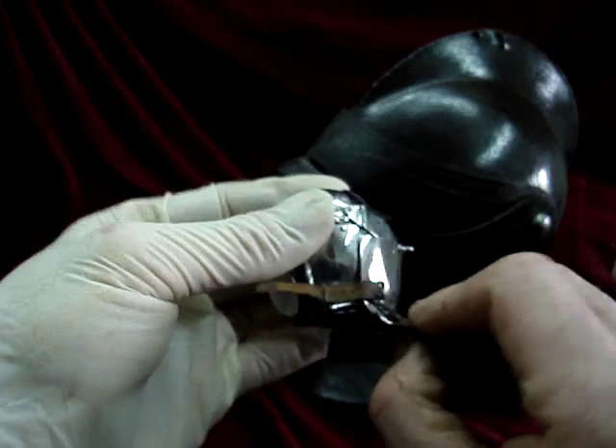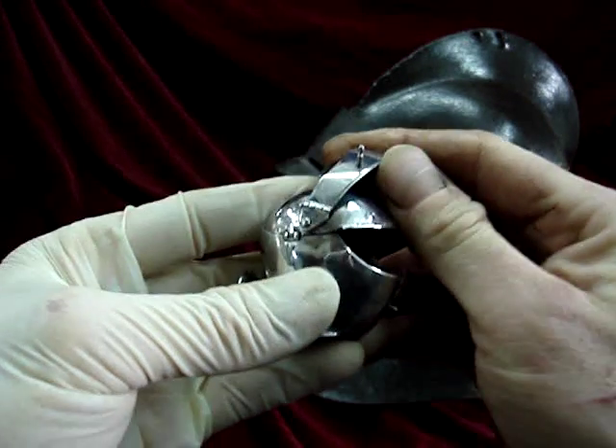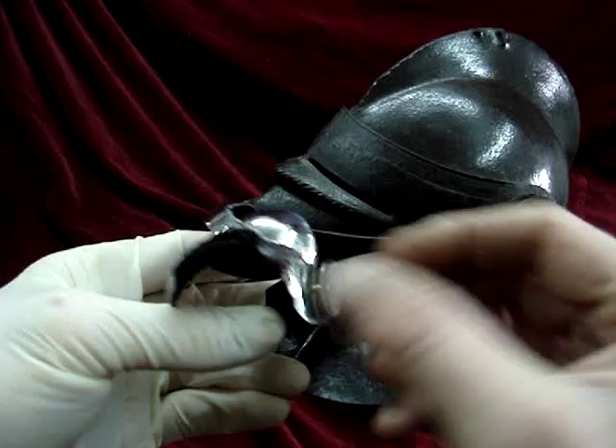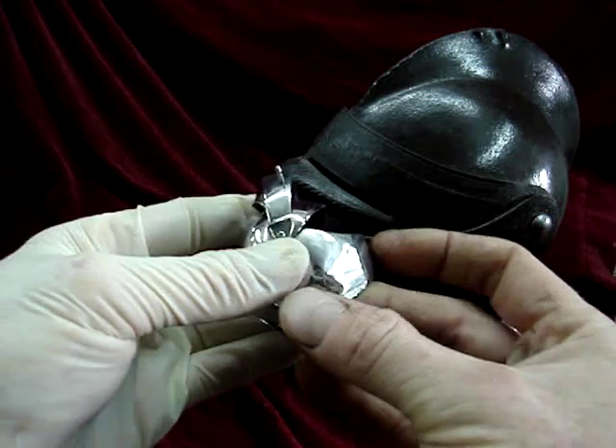And if I just undo the leather buckle like that, you'll see I can open the visor, I can open the cheek pieces, which has this sort of butterfly shape, and there we go. One fully articulated Milanese armette.